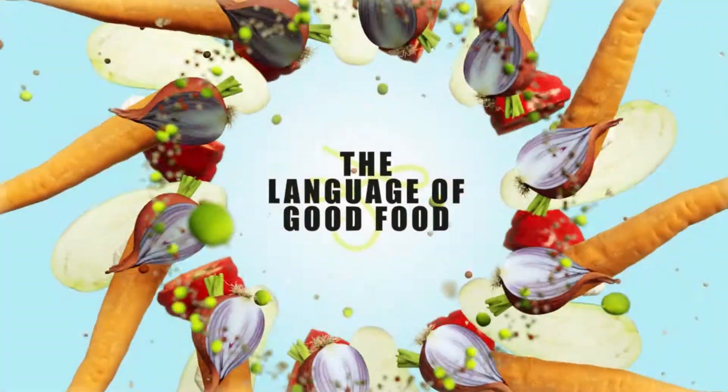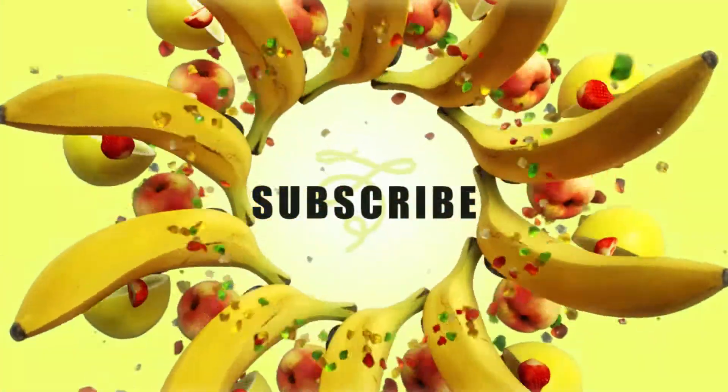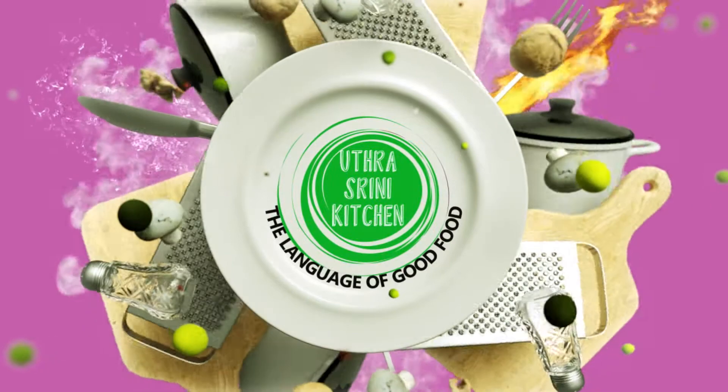Hi friends! Welcome or welcome back to Uthra Srini Kitchen, the language of good food. If you're watching our channel for the first time, please don't forget to subscribe to our channel.